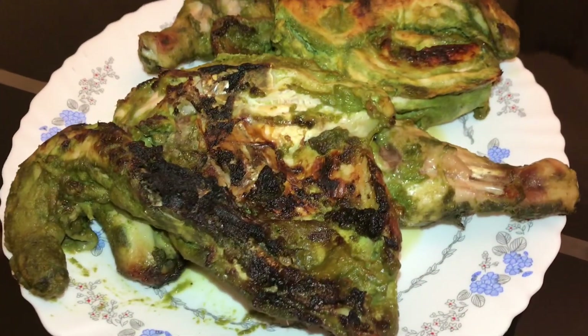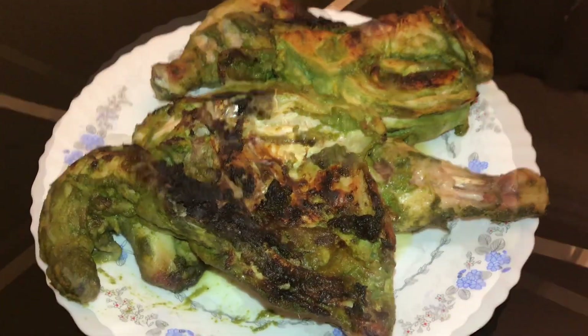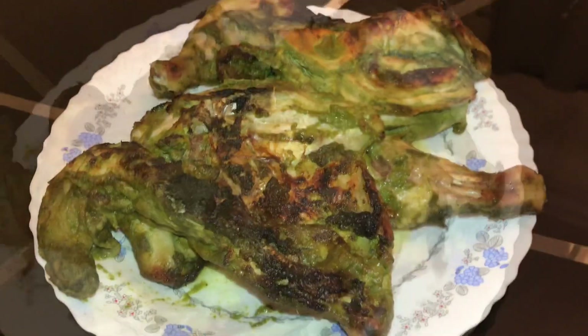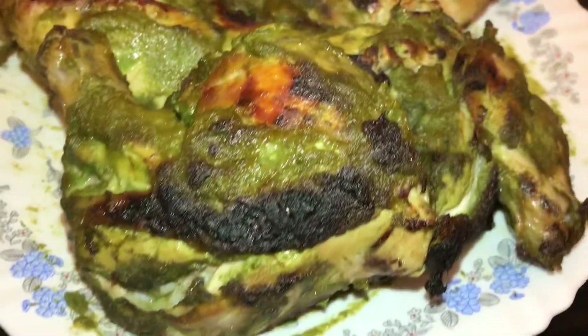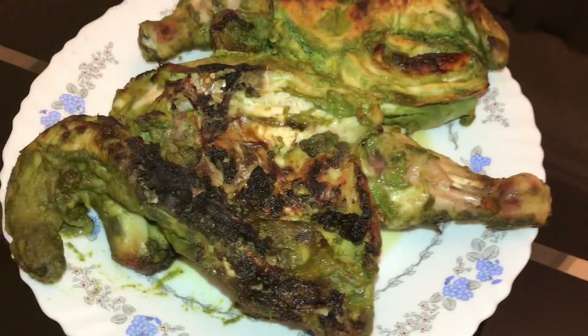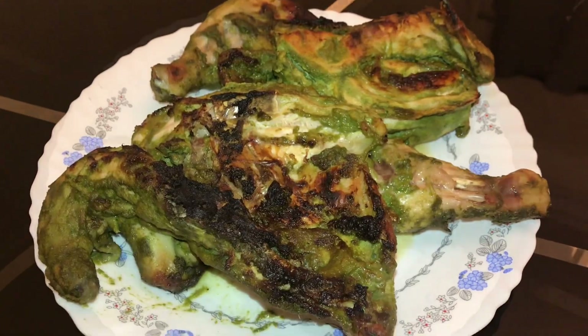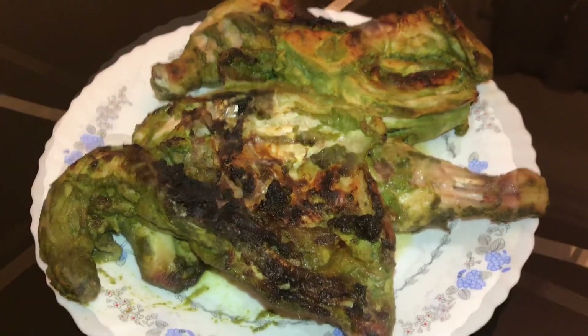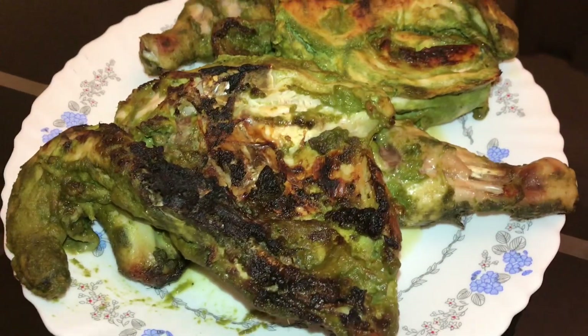Hi friends! Let's talk about a recipe: Green Chilli Chicken Grill. It's very tasty and flavorful. Green chilli has vitamin C and it increases our body's immunity. So, let's talk about green chilli chicken.